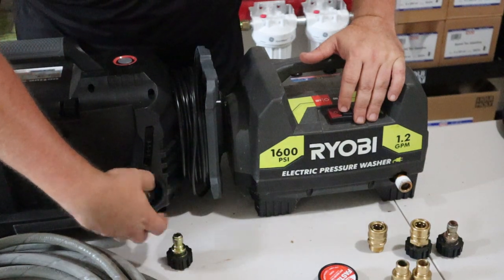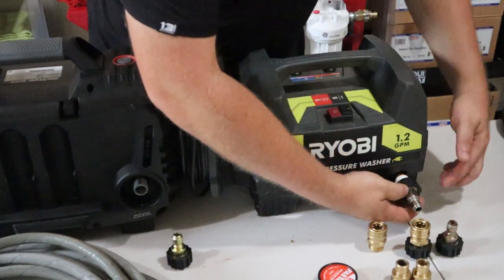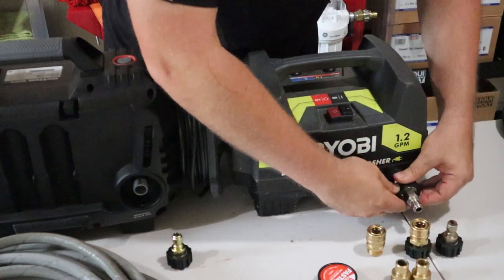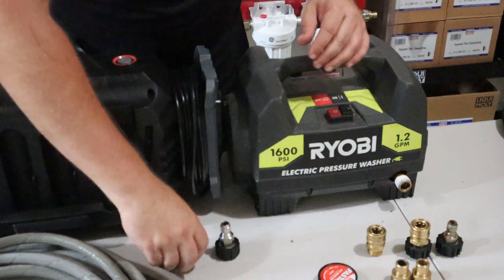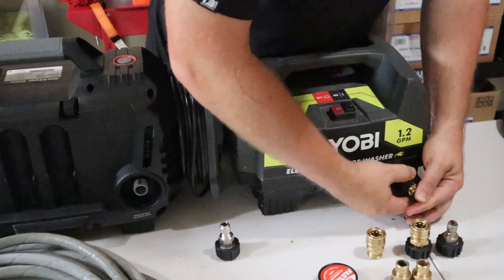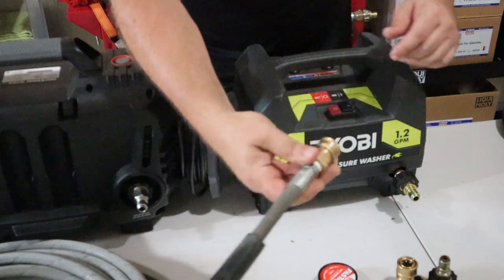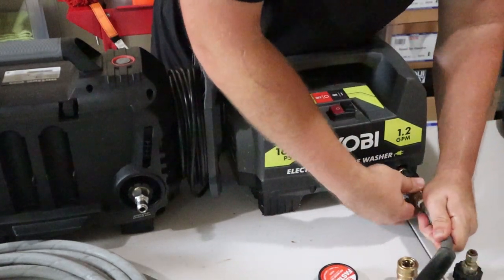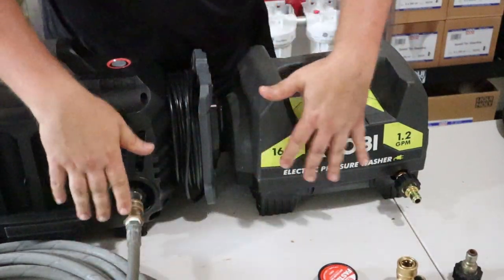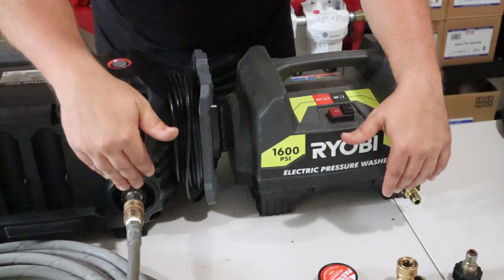A 15 millimeter won't fit on a 14 millimeter end — it'll start to sit but can't screw down because it's one millimeter too big. The 14 millimeter fits and continues to screw down on its end with no problem. So you'll be able to take your 3/8 inch hose and quick disconnect it to the back of the pressure washer just like that — the same for both units.